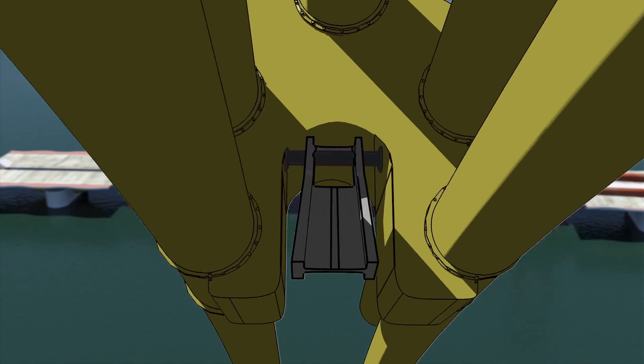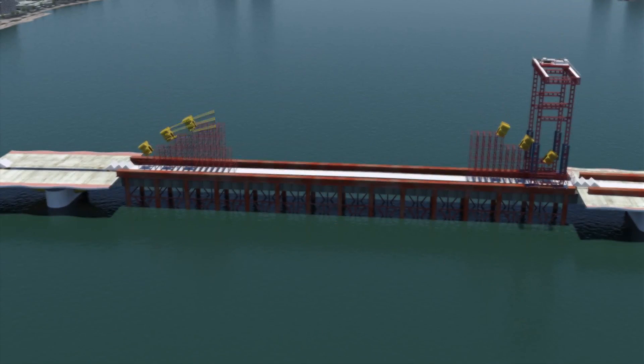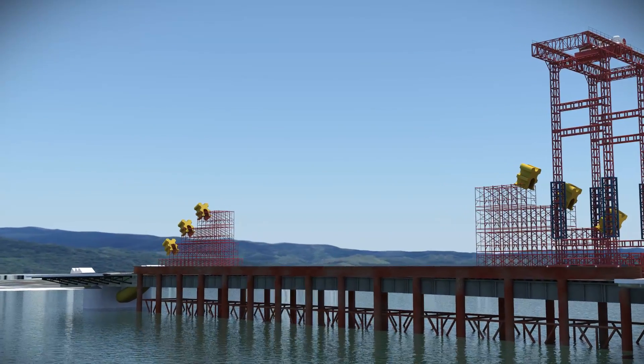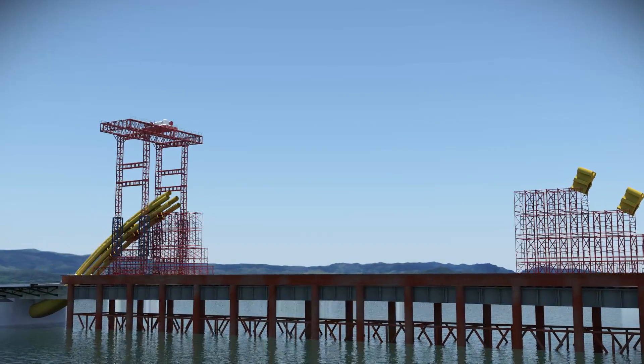These frames tie the five pipes together, spreading the suspender load uniformly to all five pipes and serve as a point of anchorage for the group of suspender strands. The crane assists in placing spider frames atop the temporary scaffolding and then adding the pipes from both ends, finally meeting in the center.